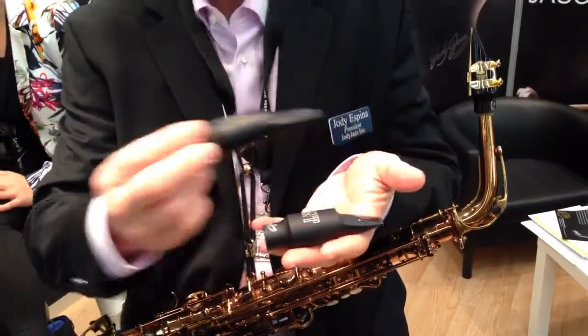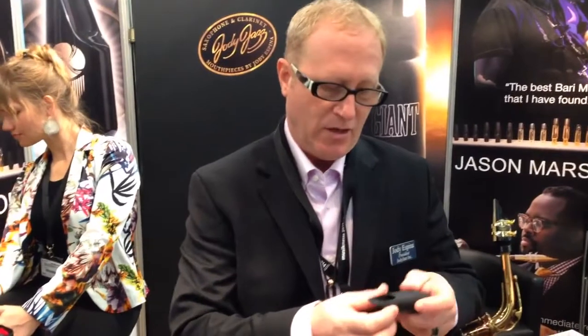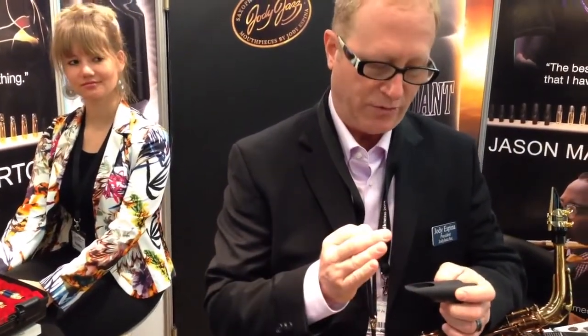It looks very similar. And we were able to take the inside and change some things to make a darker but bigger sound out of this mouthpiece. Also, we have a new facing curve on this, which is working so beautifully.